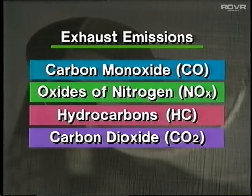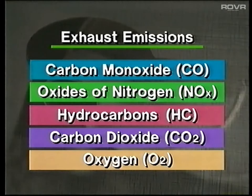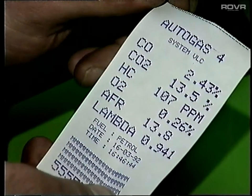Carbon dioxide is a by-product of complete combustion. Although not regarded primarily as a pollutant, it does contribute to the greenhouse effect and global warming. At the moment, and for the foreseeable future, there isn't a requirement to measure NOx. So, Autogas 4 measures CO, HC, CO2, and because it's useful for diagnosing running problems on catalyst-equipped engines, oxygen. CO, CO2, and O2 are all measured as a percentage, and HC is recorded in parts per million.